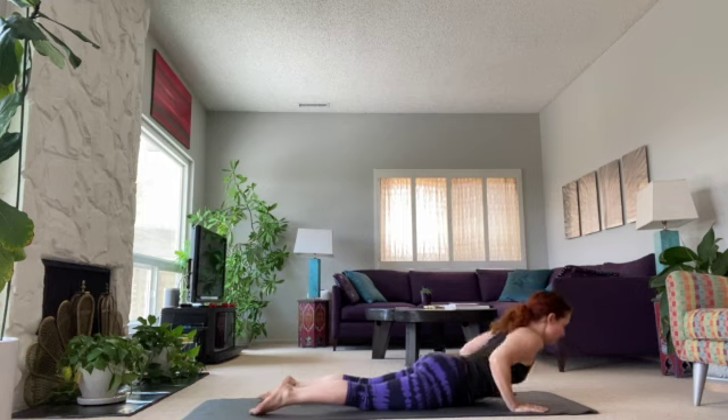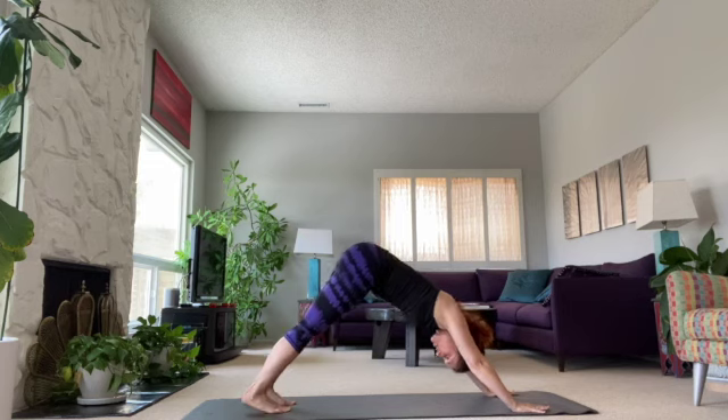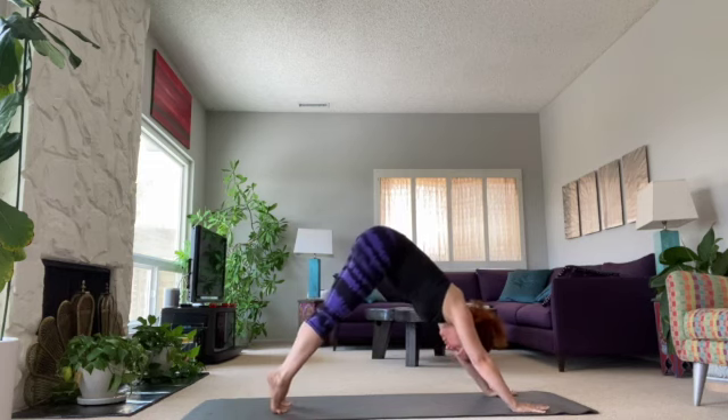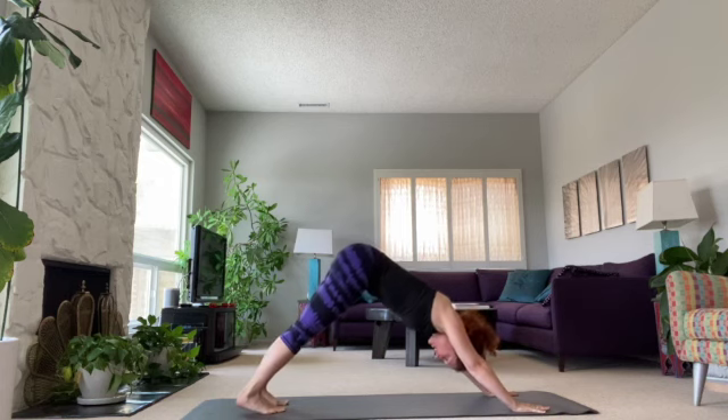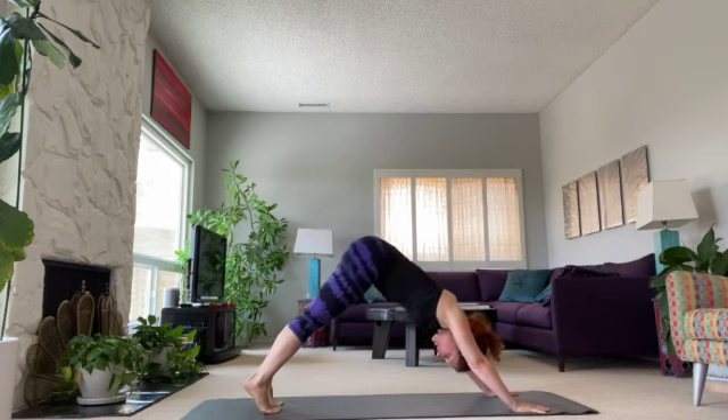We're going to flip your toes or come up to your knees and go back into a downward dog. This is our first one. Just lift the heels and lower. Rotate your biceps by your ears, lengthen the waist. Just working the feet — two more — all the way down, getting that stretch, and up and down.